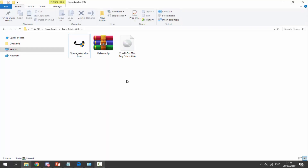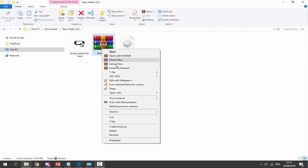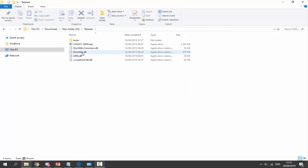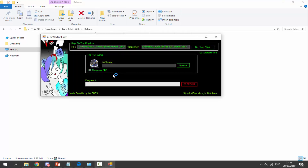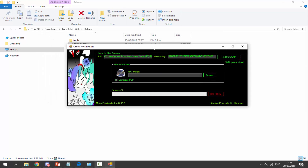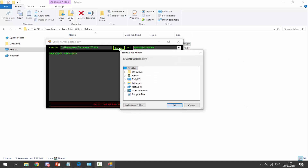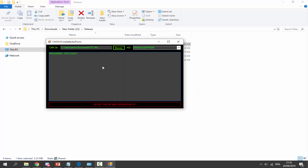Once Ape Quest has finished copying, find the release ZIP file, right-click it, and click Extract to Releases. It'll put it into its own folder. Double-click the folder, then double-click the EXE to start the application. Click Find from CMA, then click Browse. Navigate to your Documents folder and find the PSV folder — click on it, then click Open. It's going to bring up our Ape Quest game.